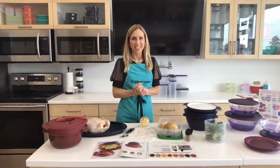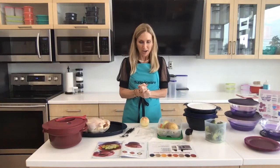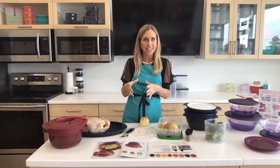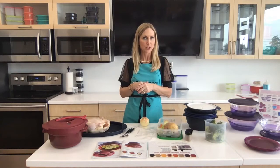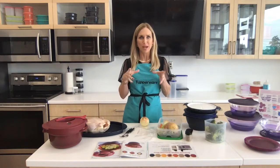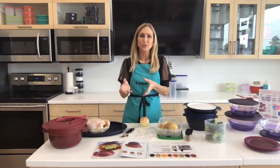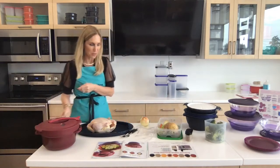Hey everybody, I'm Judy Dougherty, and I'm here at our Tupperware studio in Spring, Texas. I want to welcome you. Today we're going to actually make a whole chicken in our pressure cooker in 30 minutes. Imagine that. No longer do you have to go to the grocery store and buy a rotisserie chicken, because you can make yours so easily. So let's get this party started, as we say in Tupperware.